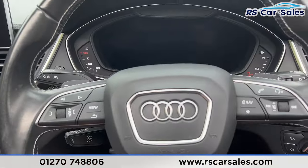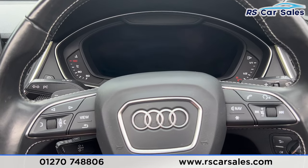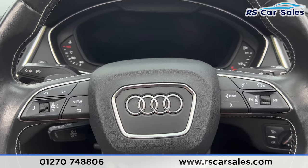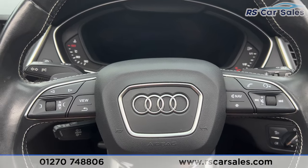That's all we're going to show you today. If you'd like to find out more, please check out the website. This vehicle comes with a fresh service, fresh MOT, and free nationwide next-day delivery. Thank you for watching.